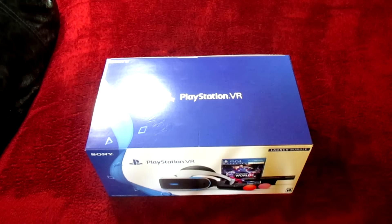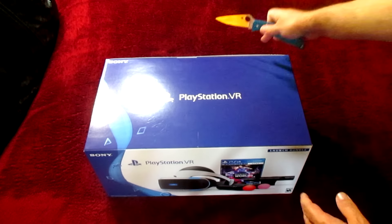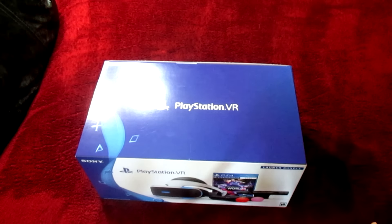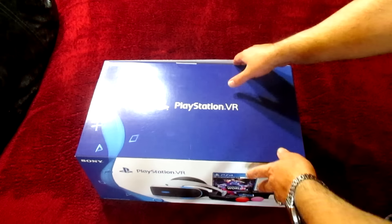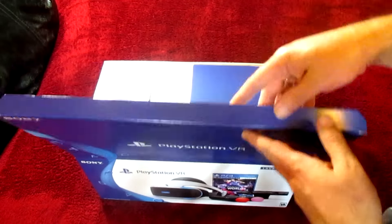Let's do it. First things first, we're gonna need a knife. Covered. Now let's break the seal. That's exciting — I gotta tell you, that's exciting. Sorry about the echo, I'm using the microphone on the camera. I don't appear on camera, so let's see what we've got in here — open the lid.